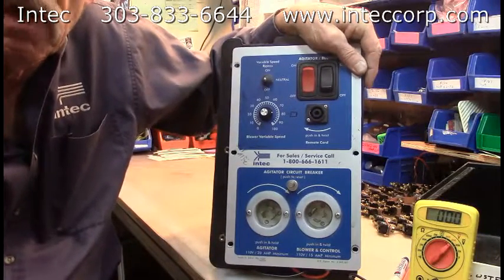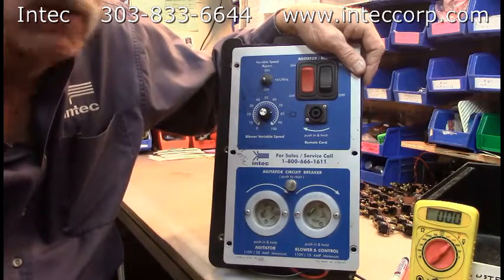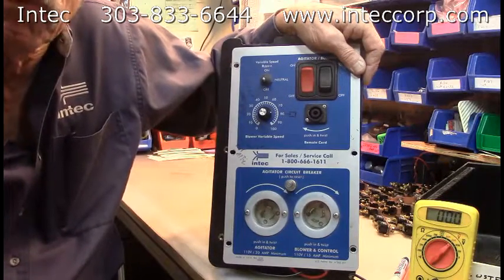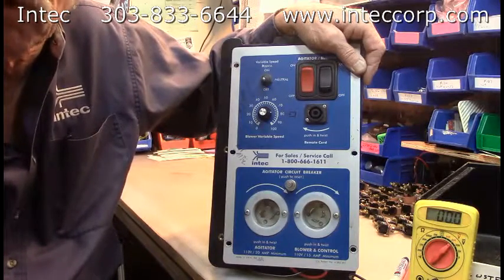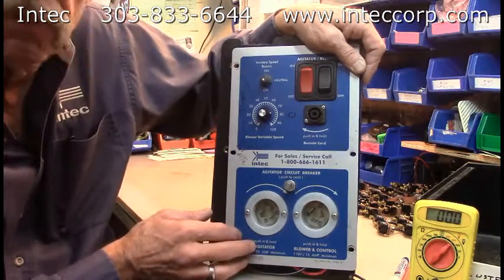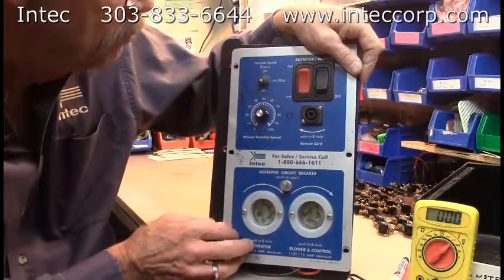Greetings. I'm Bill Jewell with Colorado-based Insulation Technology Corporation, INTECH. Today we're going to talk a little bit about Force II electronics — a little bit about troubleshooting, identifying the different parts. I've got a Force II electrical system here out of a machine that may be pretty typical of the one you have on your Force II.